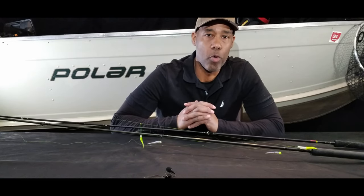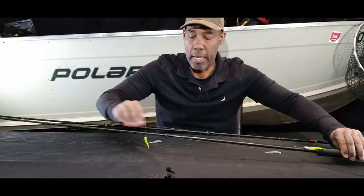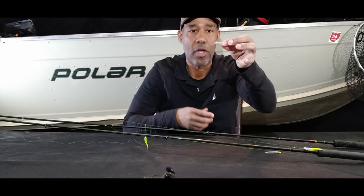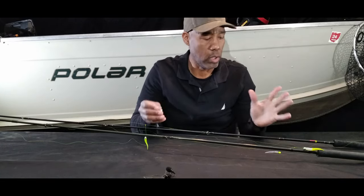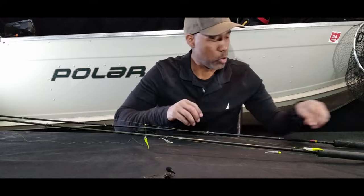Hi folks, welcome back to the channel. Hope everyone's doing well. In this video I'm going to show you how to tie a loop knot for crappie fishing. It's absolutely one of my favorite knots to tie because regardless of the presentation or the rig that you use, it allows our jig to hang very lifelike in water. I absolutely love this knot. I'll go ahead and show you how to tie that right now, and if you stay to the end of this very short video I'll show you how I use this configuration with the loop knot to catch crappies. Let's get to it.